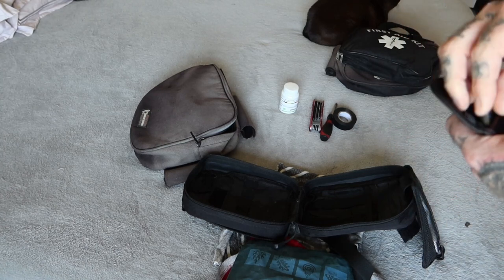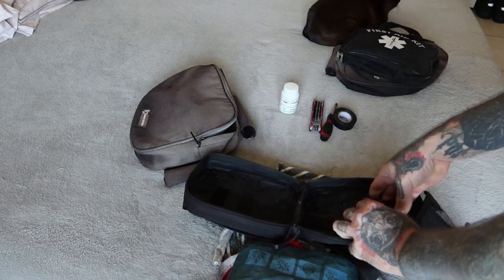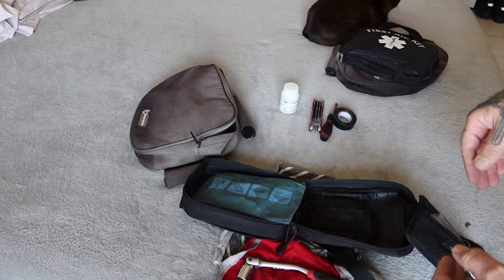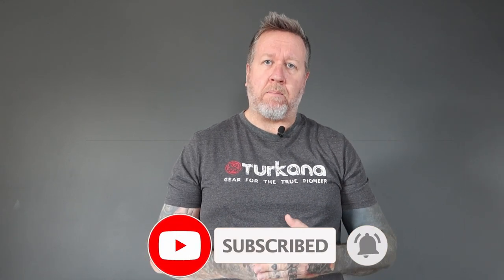So, guys, that about wraps up everything that we carry on the motorcycle. Again, this is not the definitive go-to list of what you should carry — it's just a general indication of what we carry. Any questions, leave them in the comment section below. Thank you so much for watching this episode of To The Back of Beyond — we really hope you enjoyed it. If you'd like to support the channel, please hit the like and subscribe button, and hit that bell notification to be informed of our next uploads. Thank you very much, and see you in the next one.